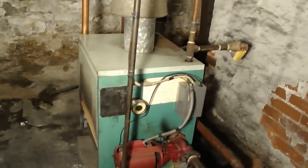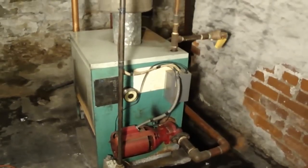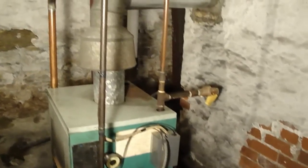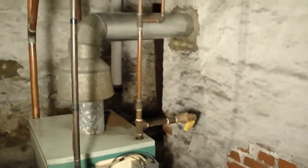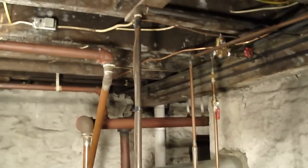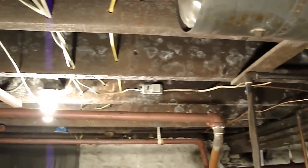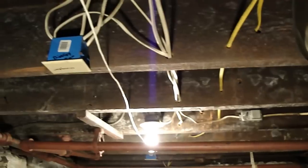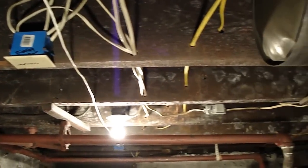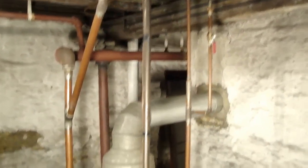We're here checking out the boiler in the basement of 1022 Nox. As you can see, it's a hot water boiler and it has copper lines that are adapted into the old steel lines — black pipe. As you follow it throughout the basement, you can see that most of the pipe down here is a lot bigger and it's black iron, and they adapted the newer boiler with the copper fittings to the old ones.